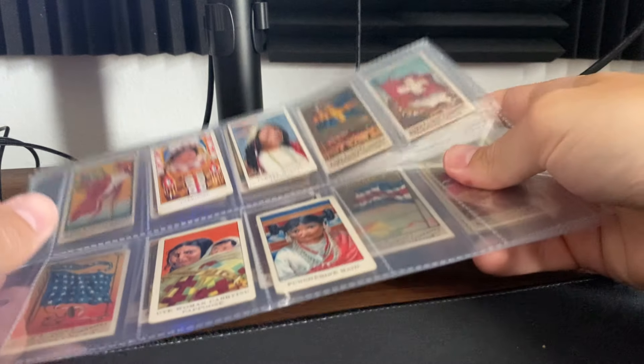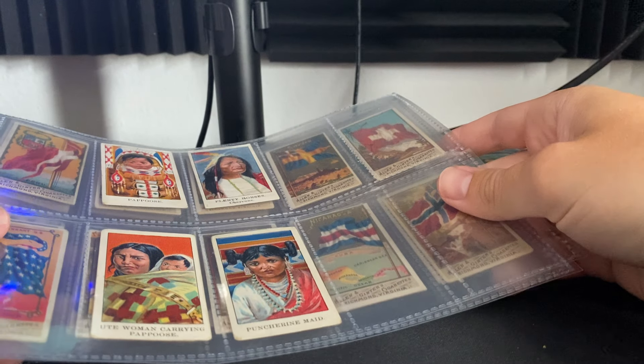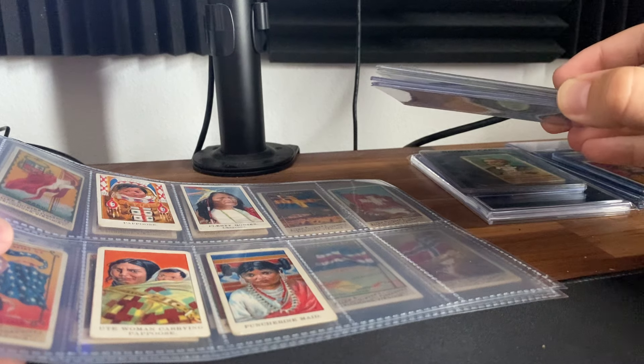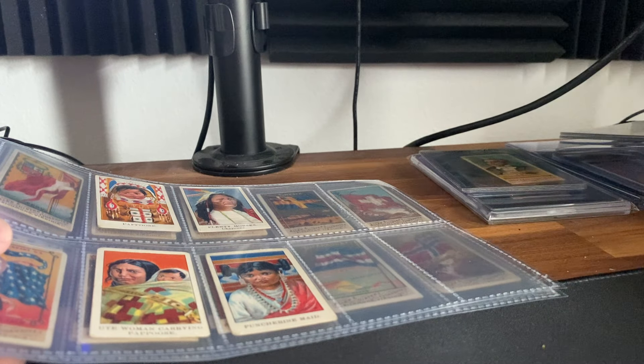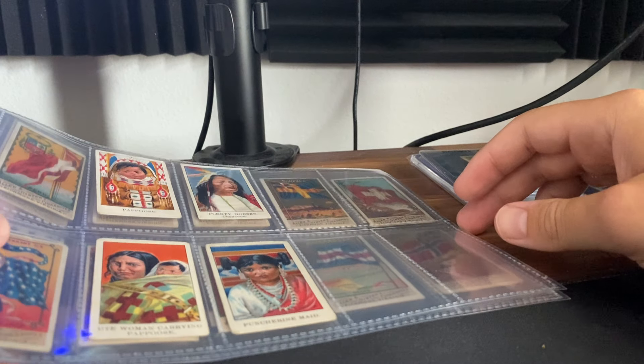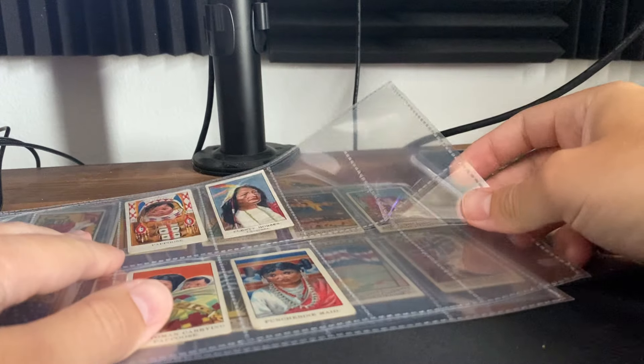Alright guys, quick vintage non-sports mail day. Most of these are from the auction — they resemble the same name — but a few other cards I picked up that I just threw into this video rather than making a full recap. I haven't been buying a ton of cards with the National coming up and obviously I've spent quite a bit recently. But regardless, let's get into this first lot.